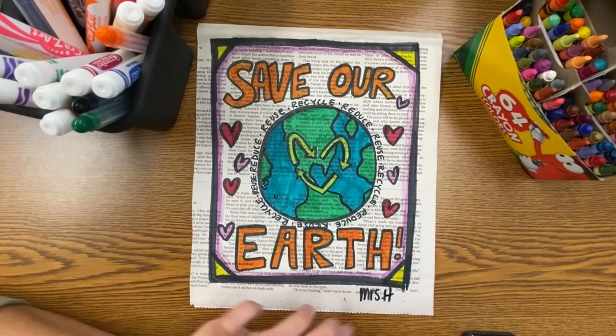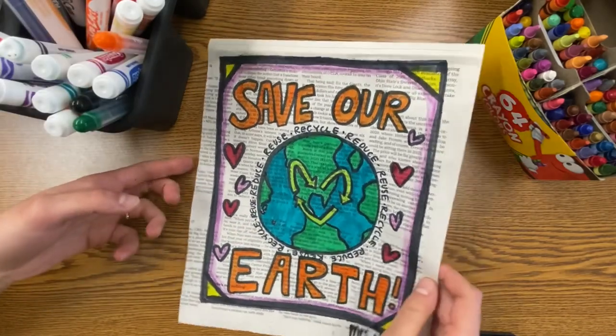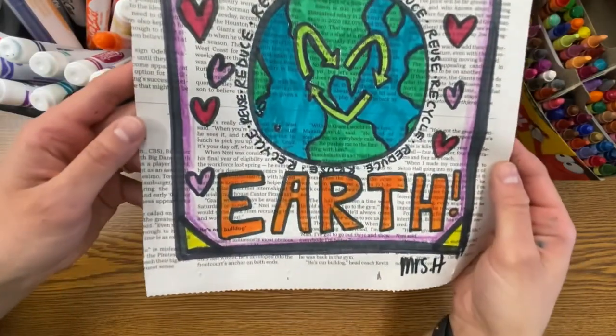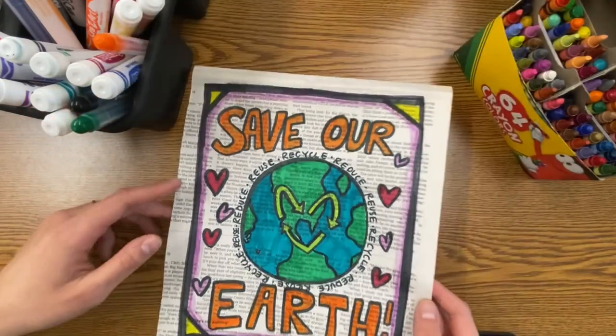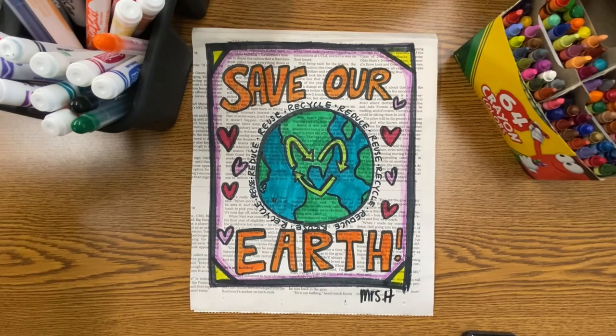When you're all done coloring, don't forget to sign your name on your artwork. I hope you enjoyed reusing some newspaper to create a beautiful work of art today. Always remember to have fun, be creative, and don't worry if you make a mistake — see you next time!